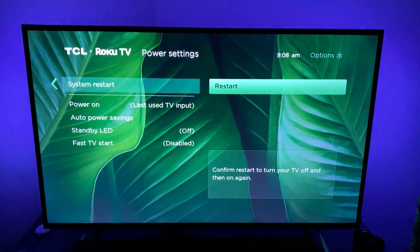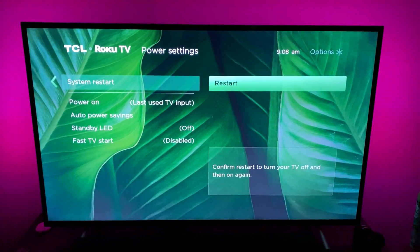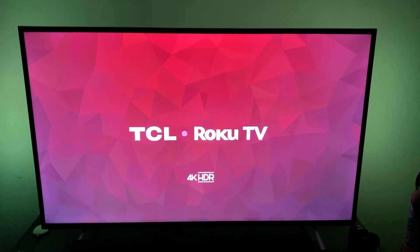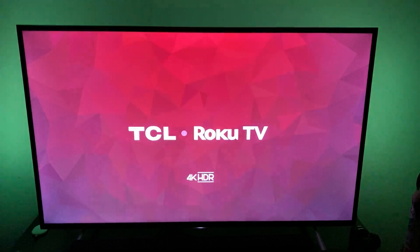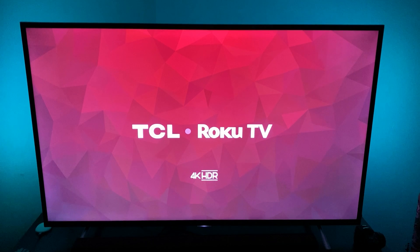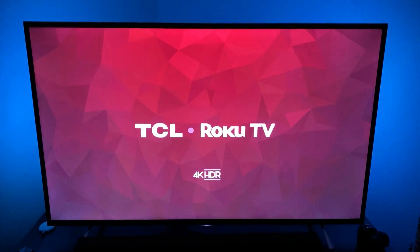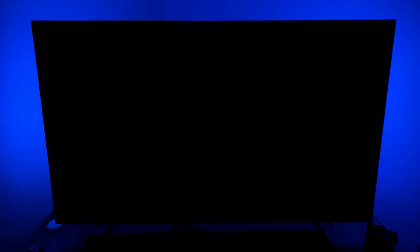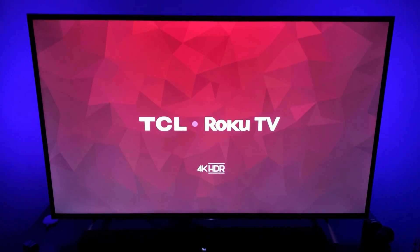What this will do is actually reboot the system. Your TV will turn off temporarily and then turn back on. As you can see, this is taking quite a while. That's why it's usually up all the time so that when you turn the TV off and on, it doesn't take forever to boot it up.